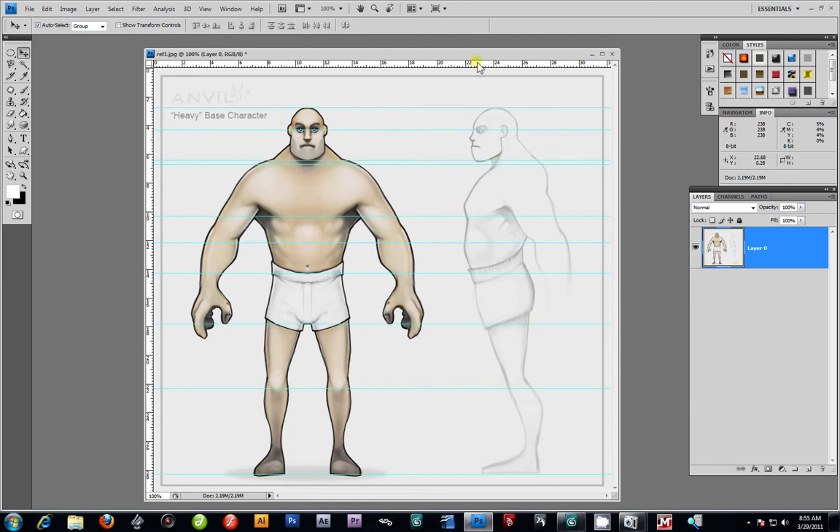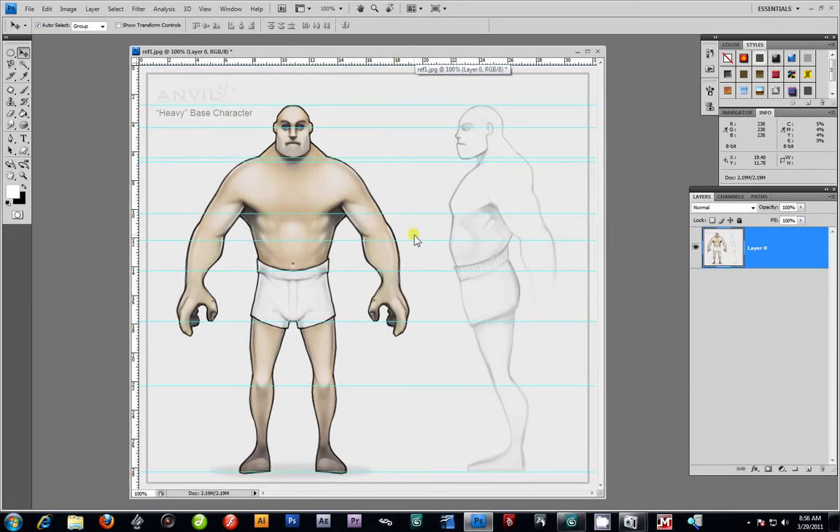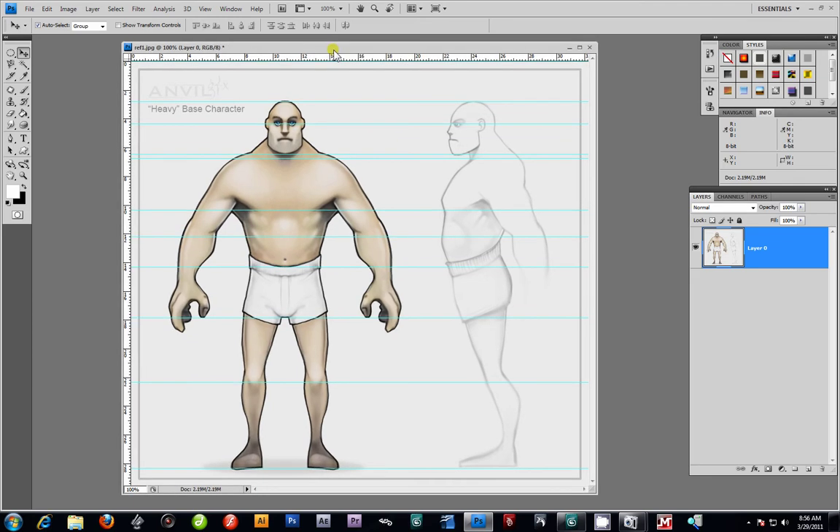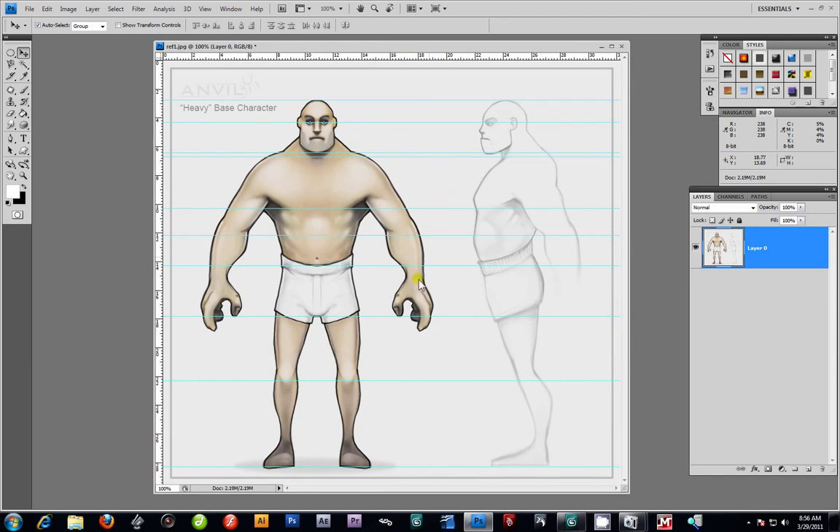The next step is to grayscale your images. This is what I normally do with any kind of model reference sheet I'm using, whether it's hand drawn or something simple I find online — maybe a glass or a vase. A lot of images may be taken with white backgrounds. I tend to grayscale my image because when you lay these down in 3ds Max's viewports, you want the geometry to be able to show up against your reference images.